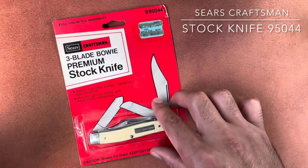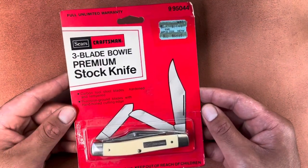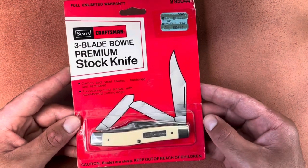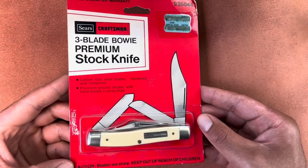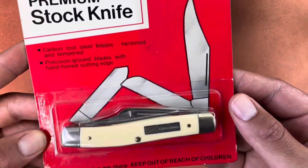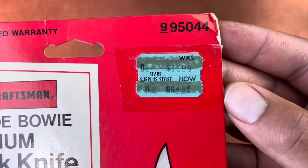Today I'm going to open this Sears Craftsman large stockman for the first time. You can see it's in the clam packaging, the original — it's never been opened from what I can tell. Some people open them and reseal them to pass it off as never been opened, but this one seems pretty good. I got this off eBay for around $35. You can see it used to retail for $12.99 and then went on sale for $6.49.